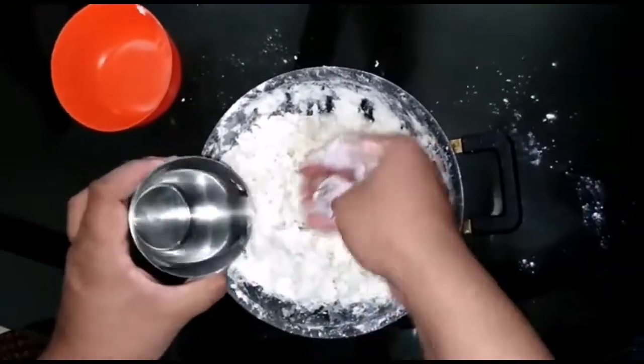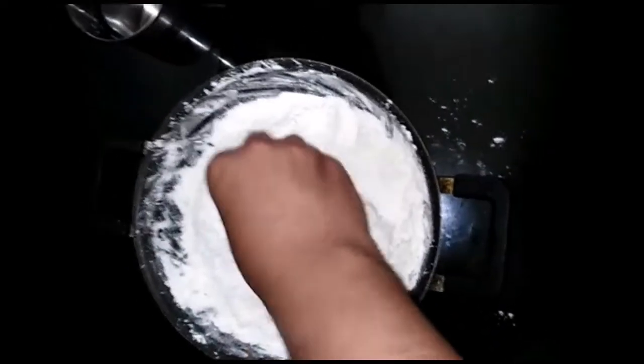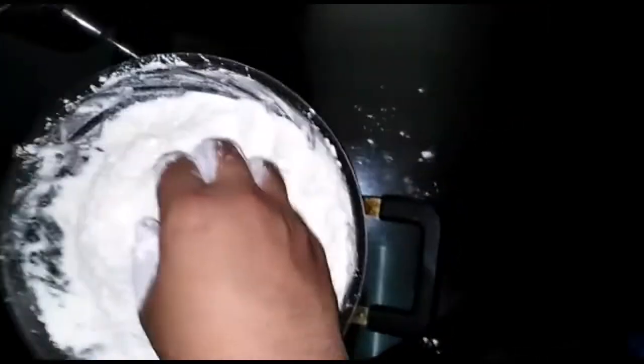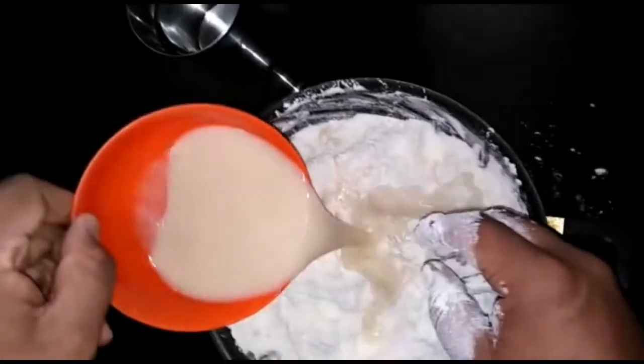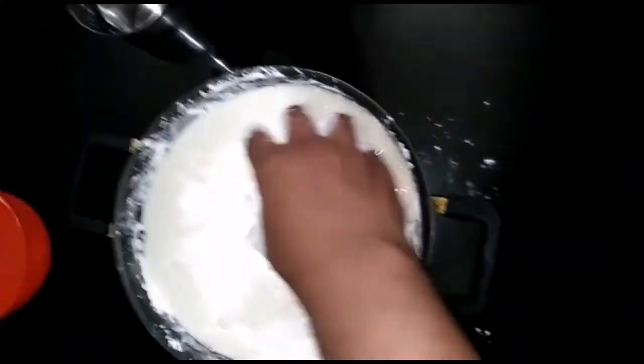Let it rest for 3 hours. Now we are going to mix the oil and add it to the yeast — put the yeast in full and mix it.